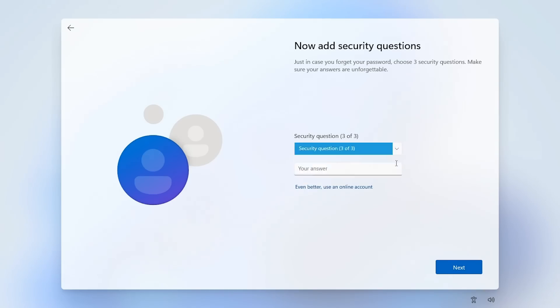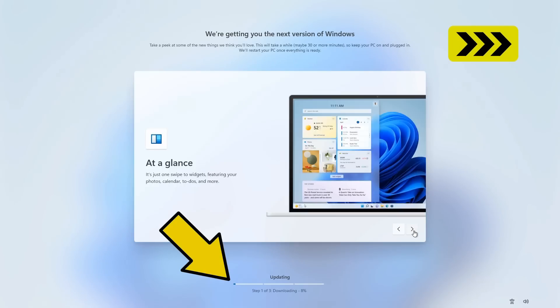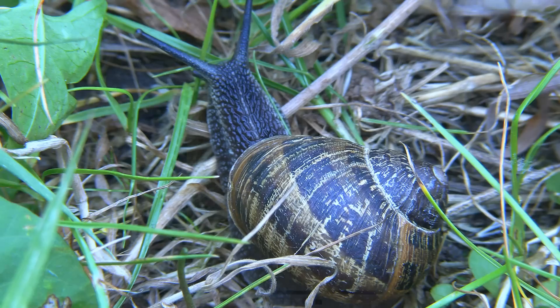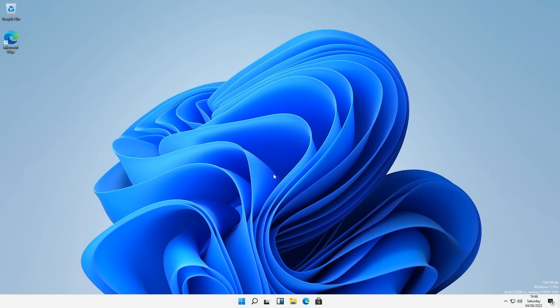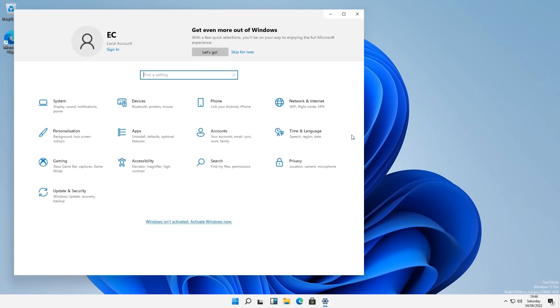We set up our local account with a password and in true Microsoft fashion we have to answer some security questions. Then we have just the questions to which we answer no. Then Windows updates appear — always a welcome interruption — so I'll go discuss them with another snail. Back again, and whilst I was finding out the meaning of life, Windows 11 has finished installing on the Raspberry Pi. This is really cool — we can run up settings and other functions.